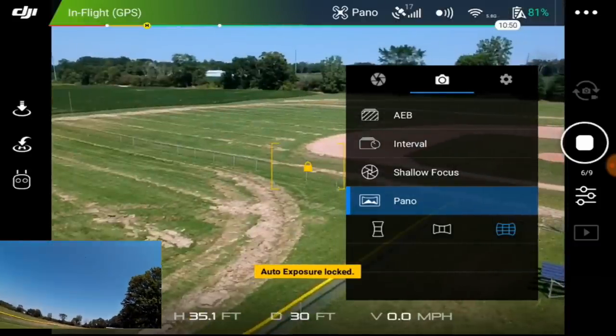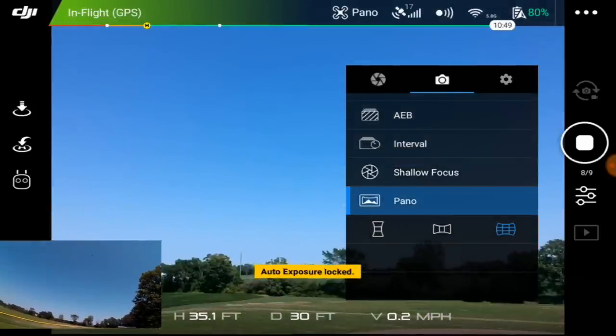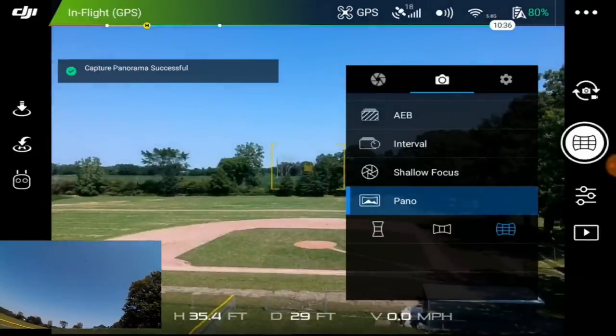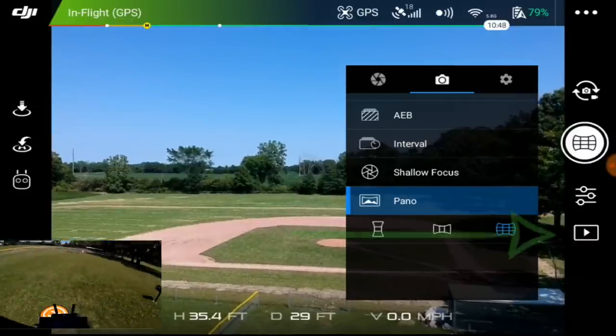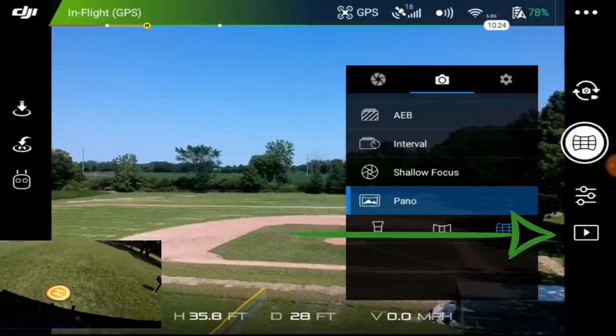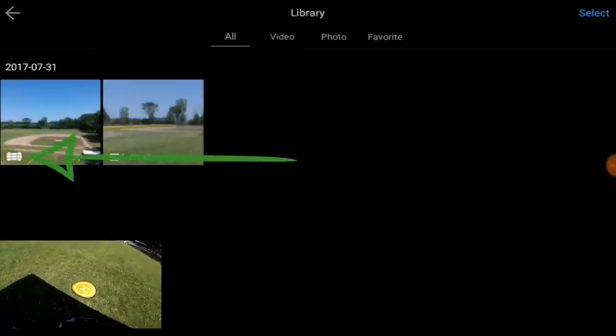It sure is whipping around up there if you can hear it. I didn't want to send it off too far so it's really moving around. I'm not getting too much wind noise. Now it seems to be complete, so now what we have to do is hit the play button and we have the pano.